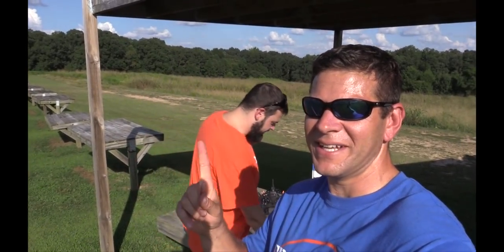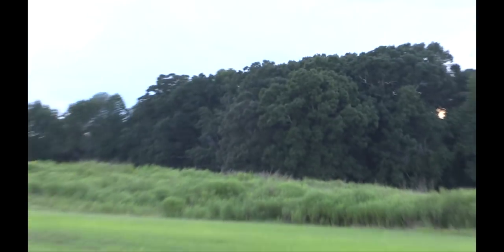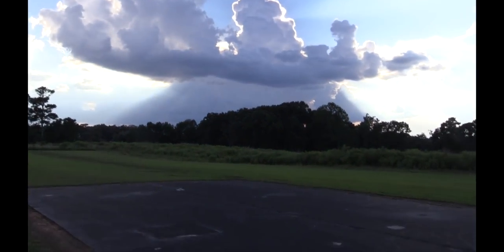Hey guys, Basil and Wolf from Grace and Hobby. Today we are not at the shop — we are at the field. We finally have a nice day out where we're both available to fly and it's not raining. But I think that's rain out there, Will. It is, it's raining. Every time we come here, it rains.